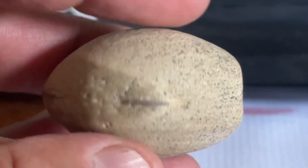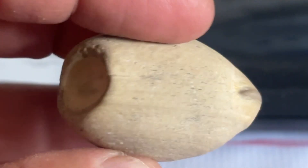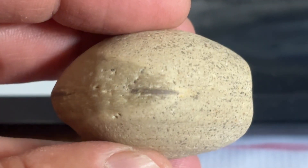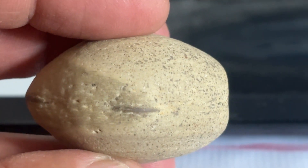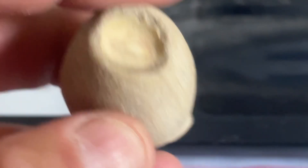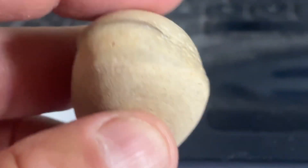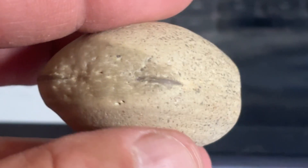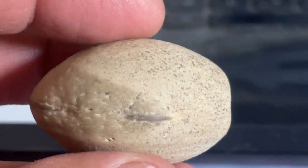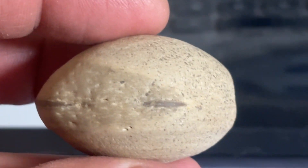I wondered, what if I cracked this in half? What would be inside? What do you think is in this? What do you think about my ocean sound effects too? I wanted to get the full feeling of fossil hunting, so I've got the sound of the ocean on my noise machine in the background to give it the full effect.